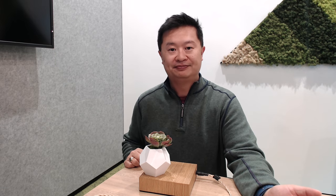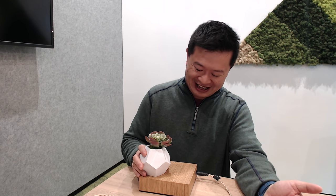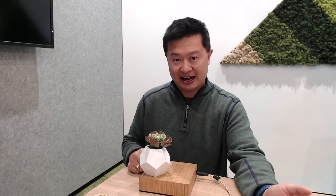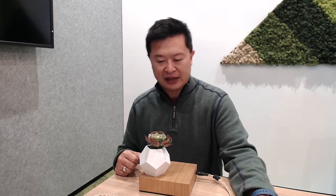This is built by a company called Flyte — F-L-Y-T-E. I'll put a link in the description assuming I can find it on the web.